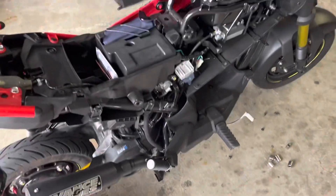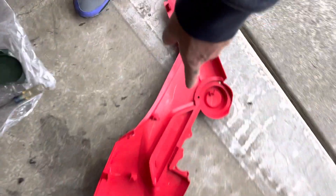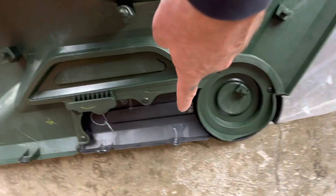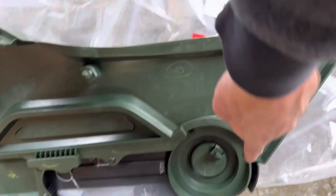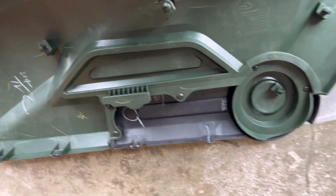One thing you're gonna have to do: that charcoal gray piece — you gotta unscrew it off the old panel and reuse it on the new one, because it doesn't come with the new panel. It's just these screws here, screw that back in and you're good to go.